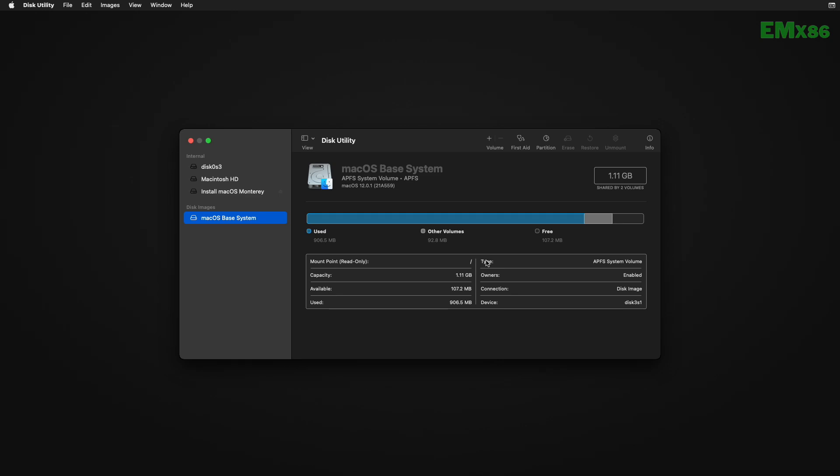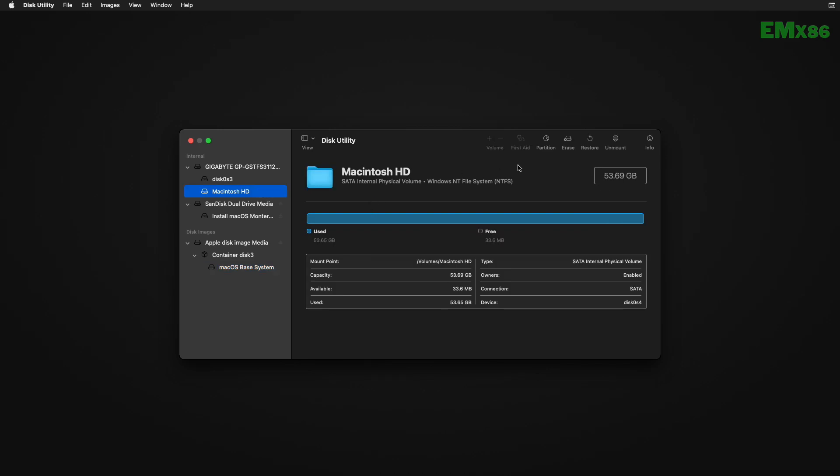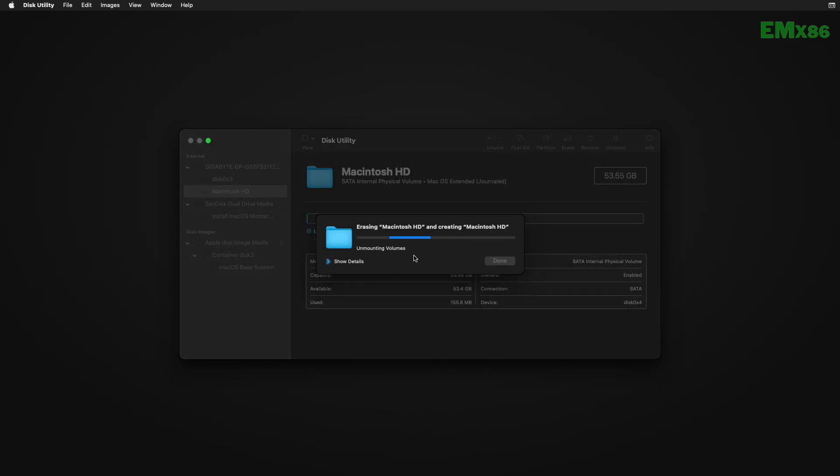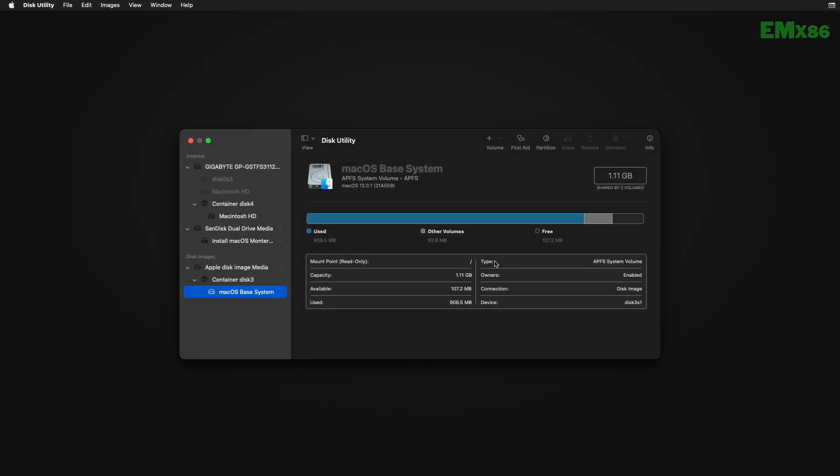Here, click on View and then click on Show All Devices. Now select the partition you created and click on the Erase button. Under Format, select APFS and click on Erase. After the partition is erased, click on Done and close Disk Utility.